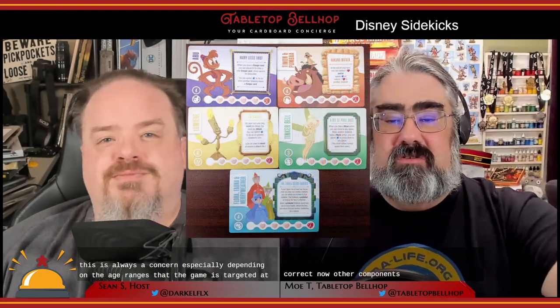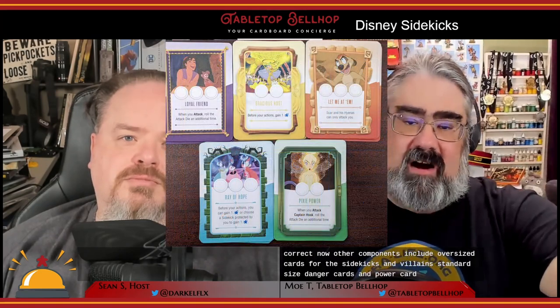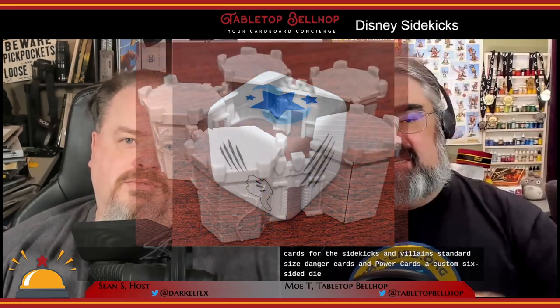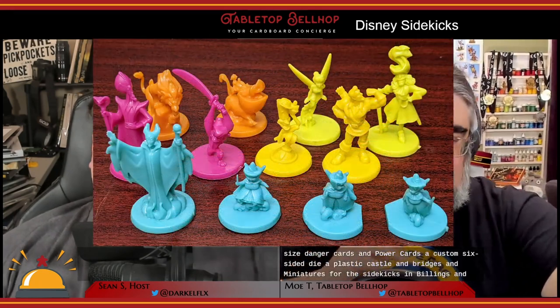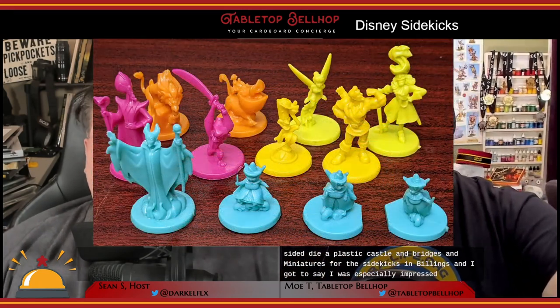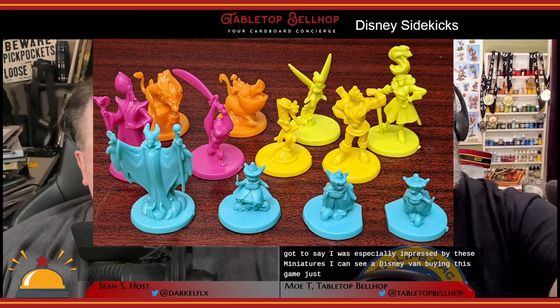These tokens are so tiny I was worried I would lose some just while unboxing the game for the first time — always a concern depending on the age ranges a game is targeted at. Other components include oversized cards for the sidekicks and villains, standard size danger cards and power cards, a custom six-sided die, a plastic castle and bridges, and miniatures for the sidekicks and villains. I was especially impressed by these miniatures — I can see a Disney fan buying this game just for those miniatures.